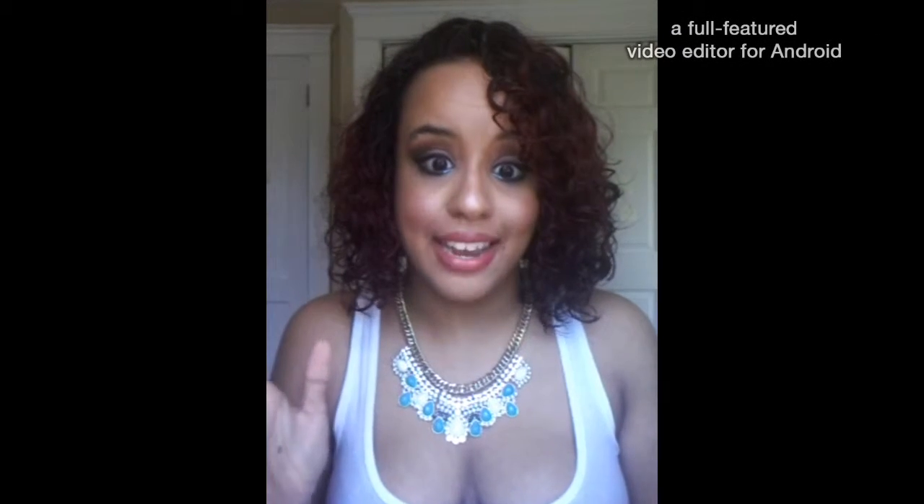I hope you guys enjoyed this video and I will be back next Monday with another video on deep skin tone. Thank you guys so much for being here, thank you for subscribing, liking, and commenting. Hope you guys have a lovely day. Bye!